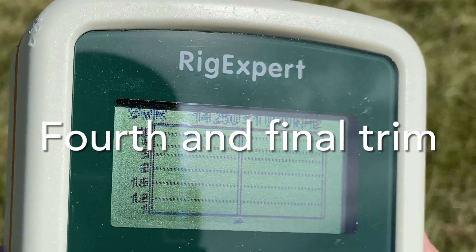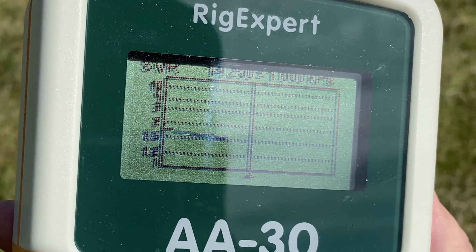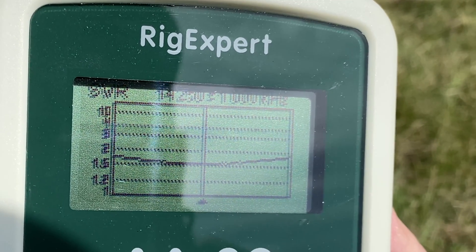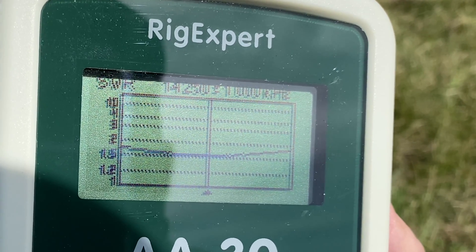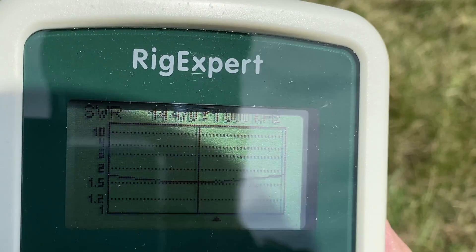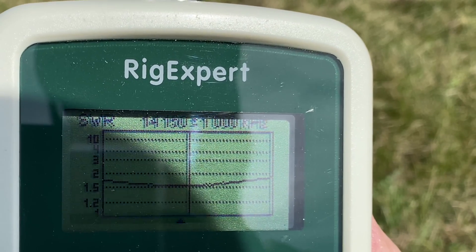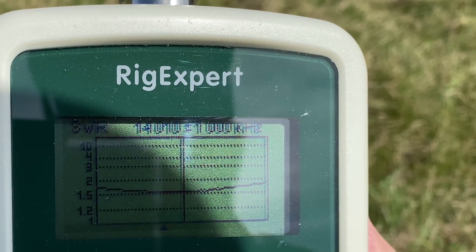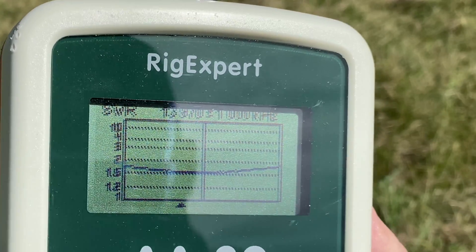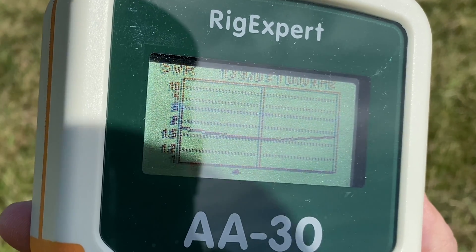I just trimmed a little bit more. Let's do another scan and see where we're at. All right, I think we're there — that's at 14.250. Going all the way out past the band edge, the SWR is still at about 1.5. It doesn't seem like it's going to go any lower than 1.5, but I think we've got a tuned antenna for 20 meters. Pretty good going.